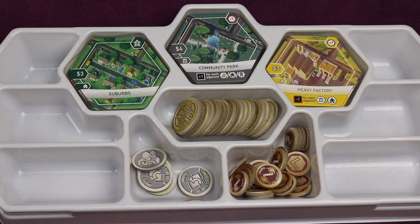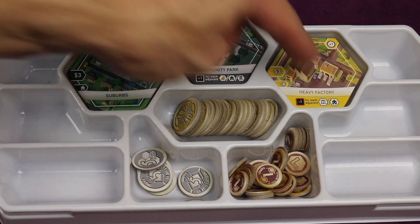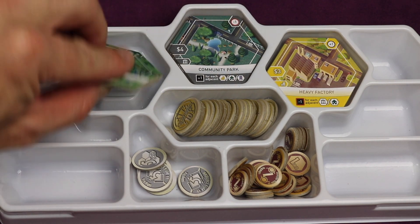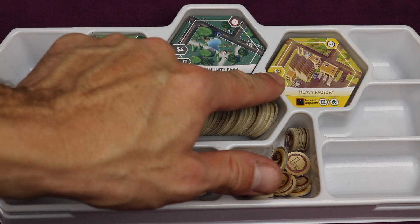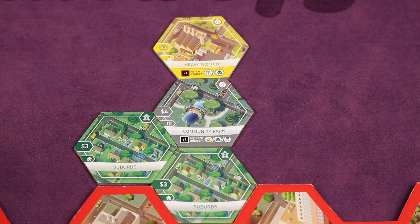Instead of taking a tile from the real estate market, you can decide to take a basic tile. These are the suburbs, community parks, and heavy factories in the resource tray — the same three starting tiles that everyone starts with. These are limited, so once they run out there aren't any left. When you buy one, you simply pay the cost shown — for example, the suburbs cost three — then follow all the same steps for placing a tile.